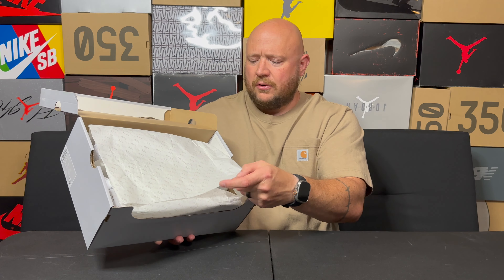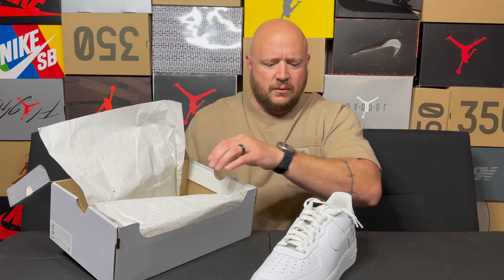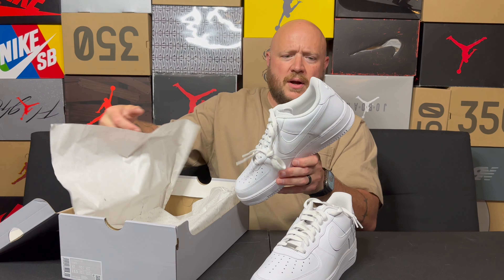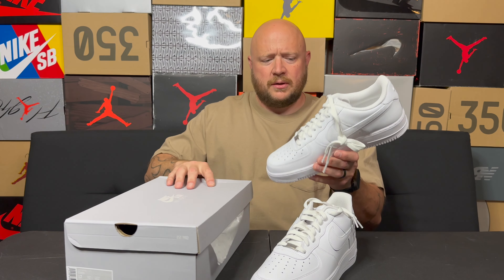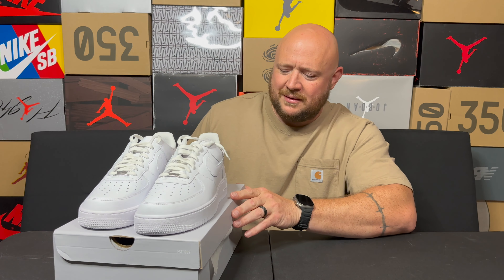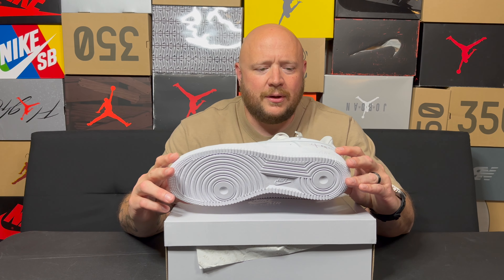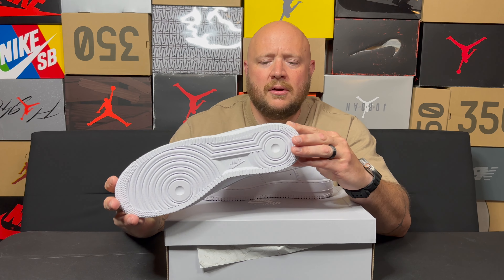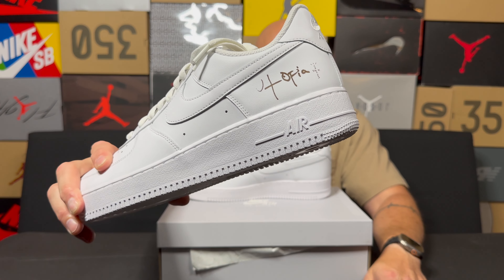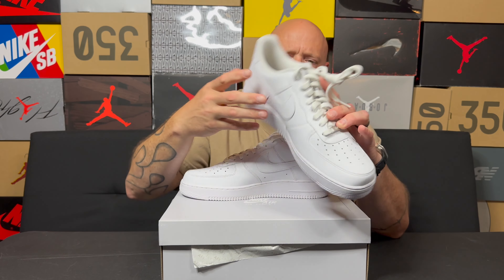You can just tell by the pictures on it, but we're going to open this together. Just regular Air Force One paper, and here we go. We have the Air Force One Travis Scott Utopias. Everybody's mad because it's legitimately just a white Air Force One, and all we have is what looks like some brown marker that says Cactus Jack and Utopia on it.